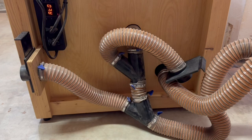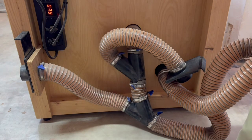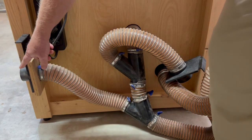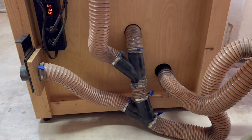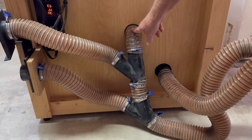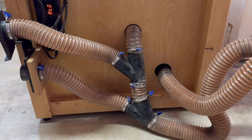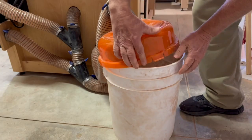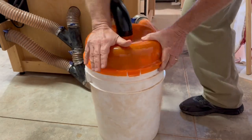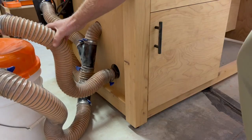Earlier I showed how the dust collection system is attached to the joiner and the router table at the other end of the workbench. At this end there's a two-and-a-half-inch vacuum line attachment for any of the bench top tools, and there's also an attachment for the table saw — I just temporarily detached it to move the saw back so we can see. All these ductwork lines are a little messy but they normally sit behind the table saw and out of sight. All the lines converge and go into a low-budget but pretty effective cyclone separator that normally sits underneath the table saw, and then through the side wall of the workbench into the shop vac.